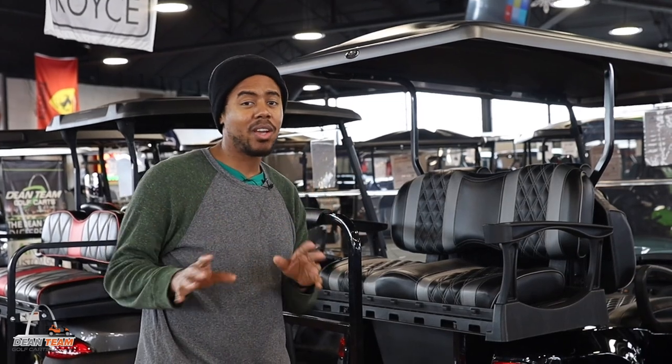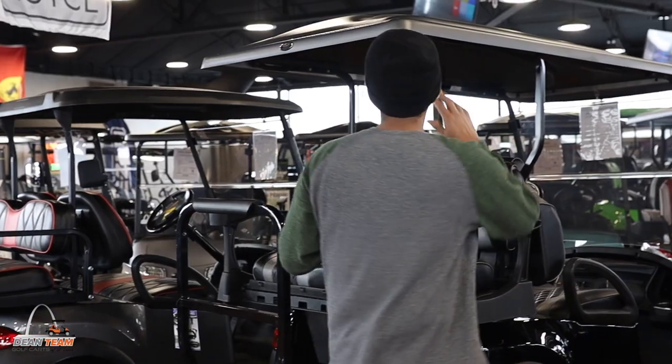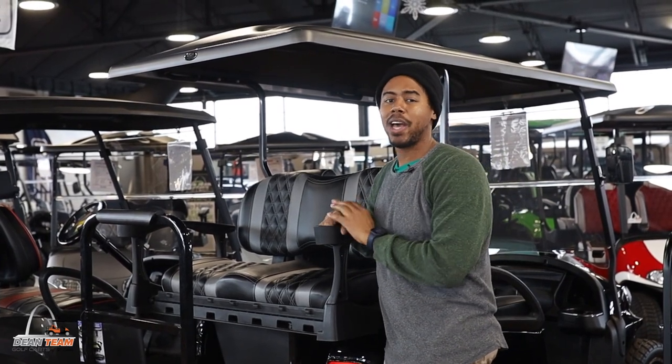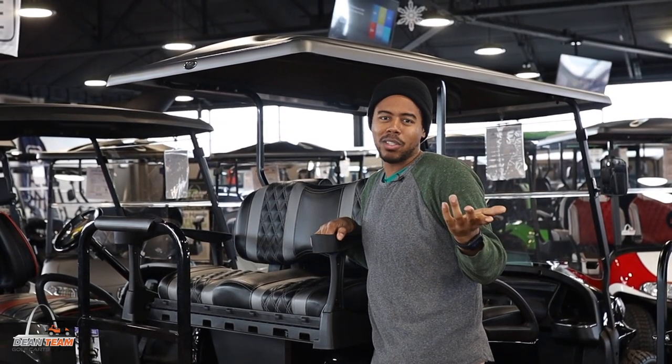All right, so here we have a Double Take 80-inch extended top. As you can see, it fully covers the back seat so your rear passengers won't have to worry about a little bit of rain, sun, or maybe even a little bit of snow.